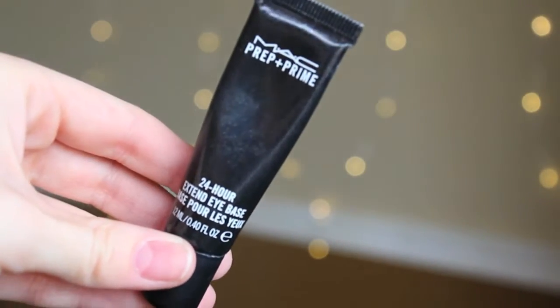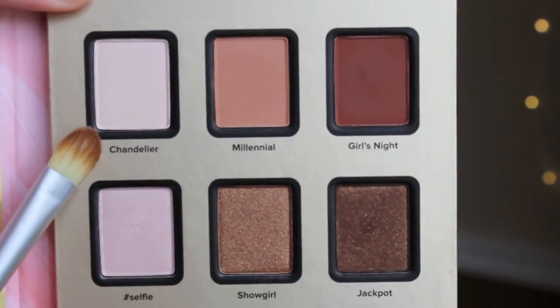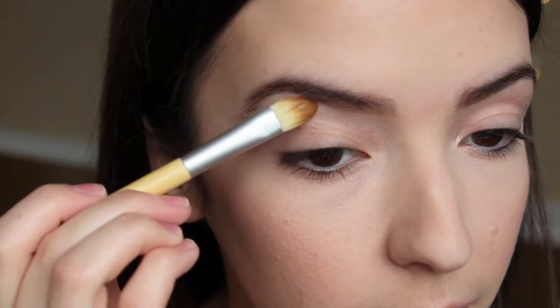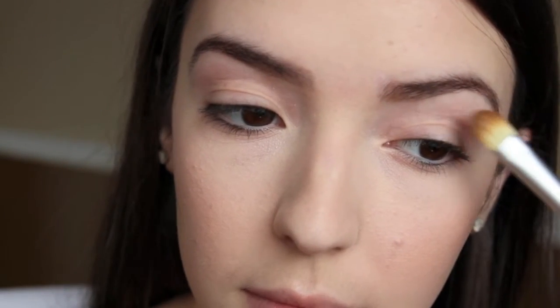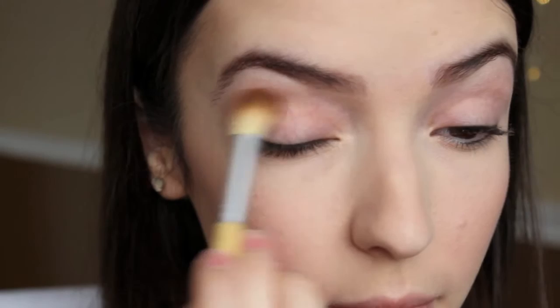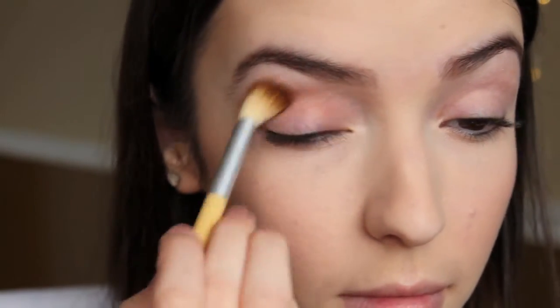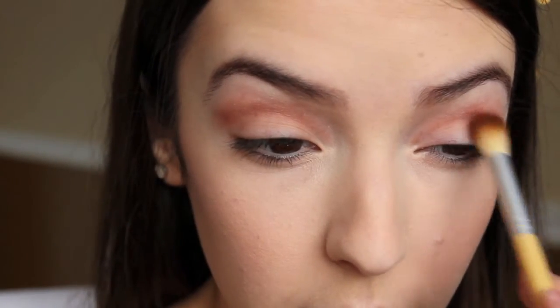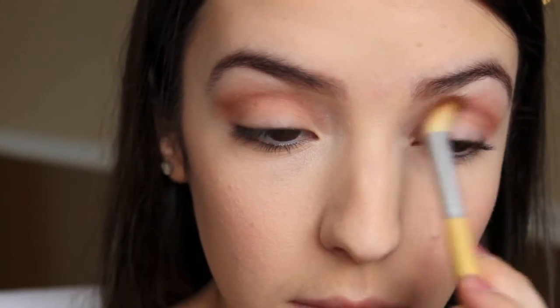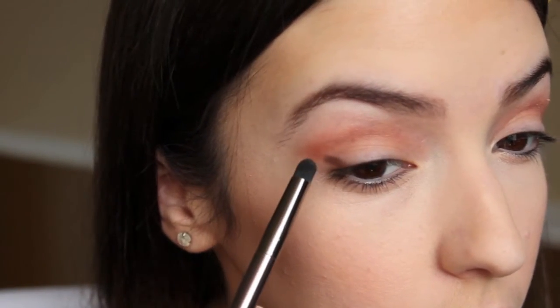And now for the eyes, which is the most exciting part. I am just using the MAC Prep and Prime 24 Hour Extended Eye Base, and using my fingers to apply that. Then we are moving on to eyeshadow — I am very excited because I am using the Stardust by Vegas Nay palette from Too Faced. To highlight my brow bone, I am using the color Chandelier. These colors are really amazing — I'm going to talk about them more in an upcoming video, so stay tuned. And now for the crease, I am using Girl's Night, and just using a crease brush from Equal Tools to apply that.